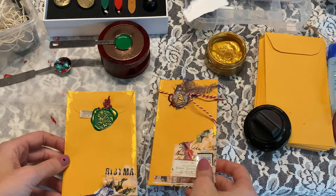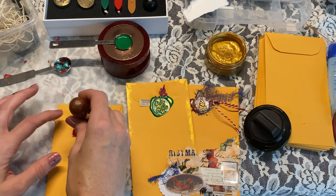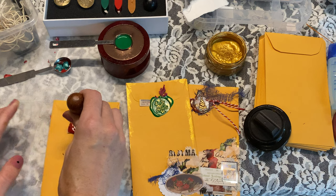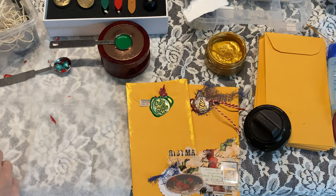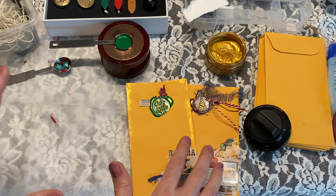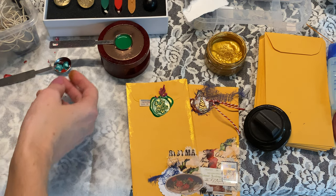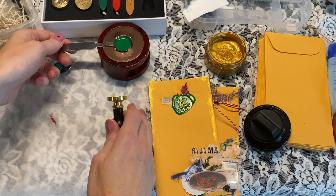Okay, we have these two finished. You can kind of test it out. Now, another thing: if you're too nervous to do the wax seal straight onto the envelope, you can also do it on parchment paper — I don't think they're the same as wax paper but anyway — and you can glue it on. I like doing it directly, but let me show you another idea.